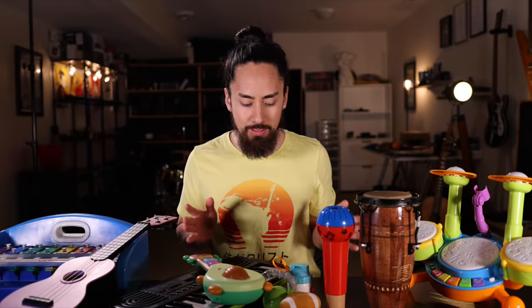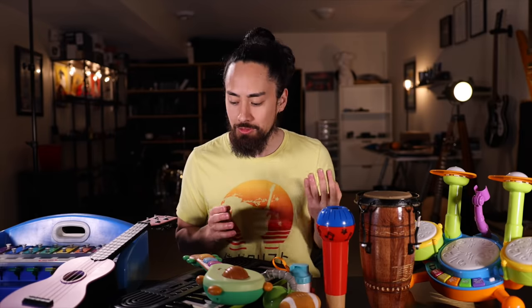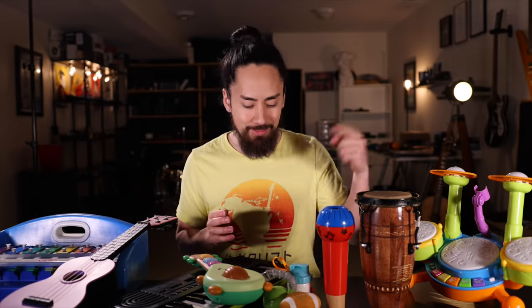Alright, these are all the musical toys I could scavenge from my house — I think this is all of them. Be warned: if you hear a toddler screaming sometime throughout this video, there's a good chance it's because he couldn't find one of these.